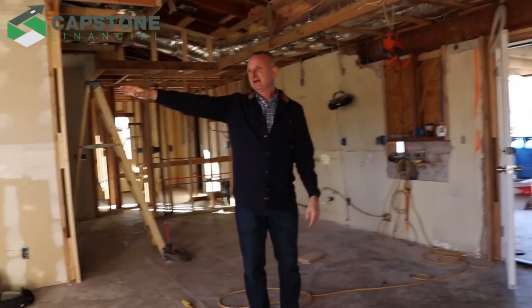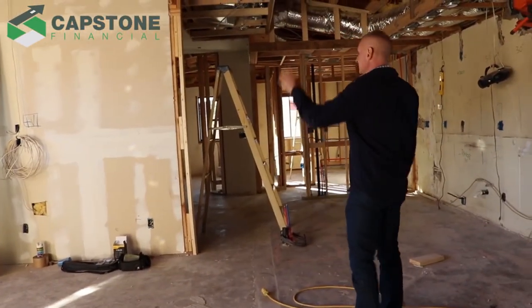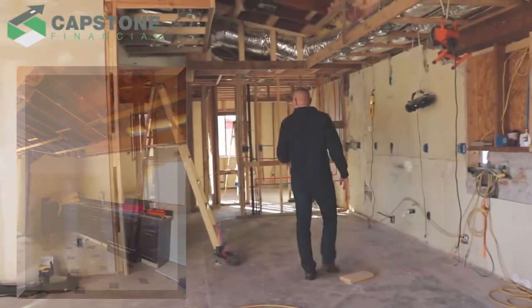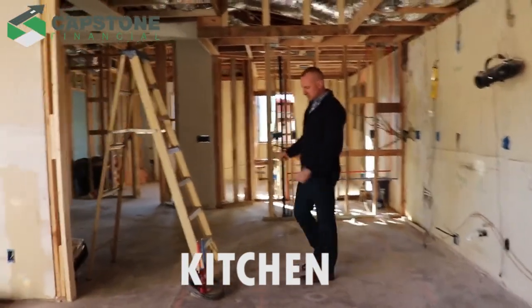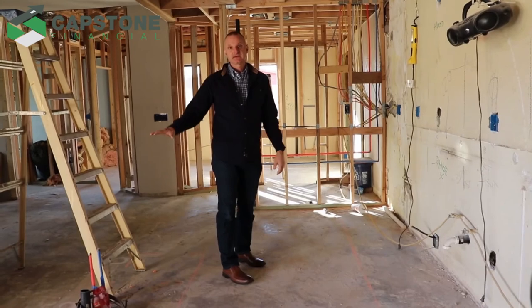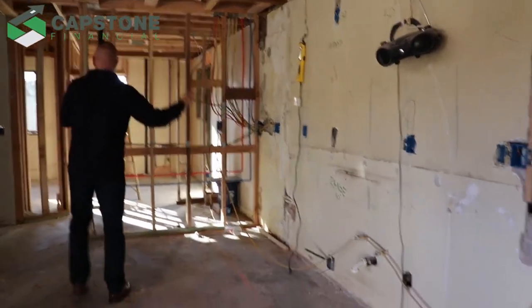The doors go out to the front patio area and the front porch. This is the existing drywall. You can see we tore out the kitchen. We're going to be putting in a kitchen island here with the sink — actually, just the dishwasher and breakfast bar over here. Then we'll have the refrigerator and range over here.